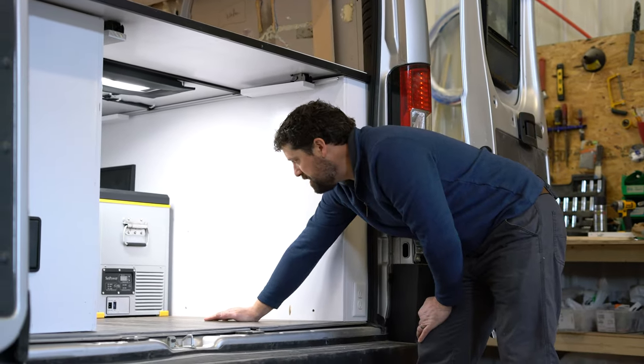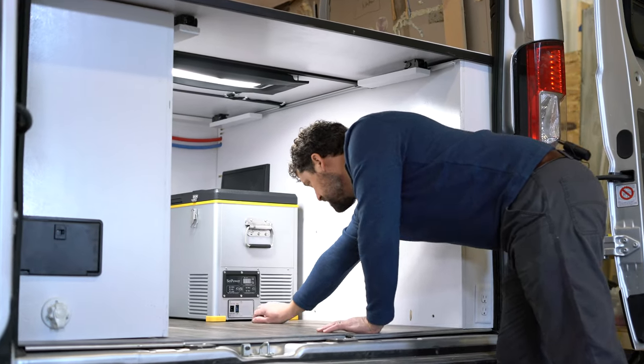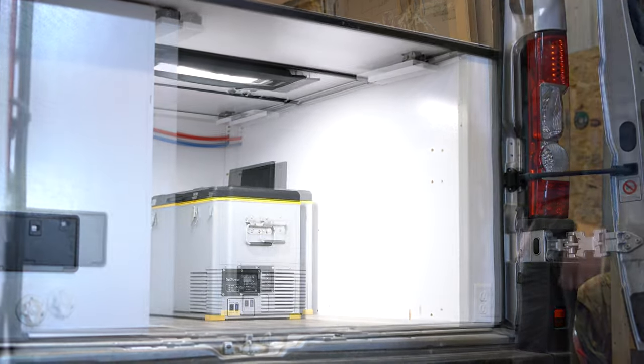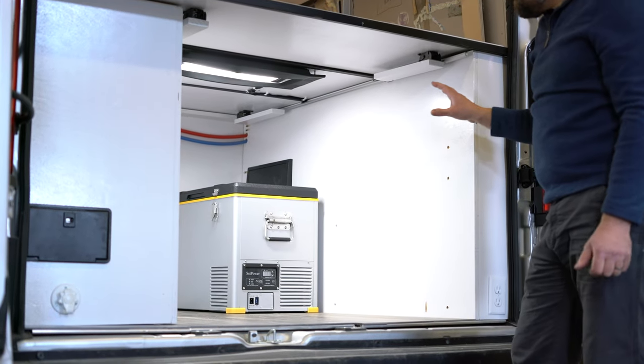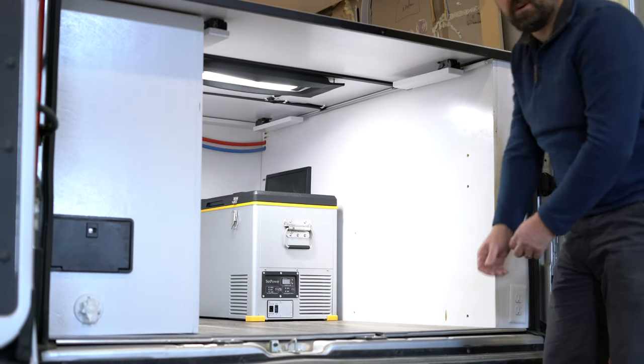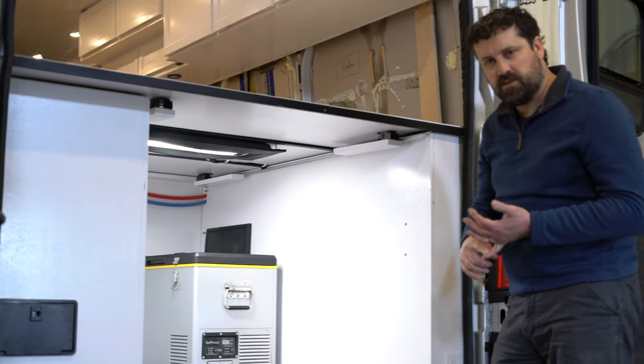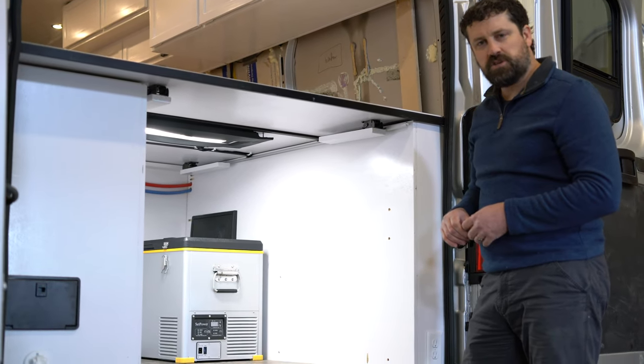Another thing I noticed is a nice, easily accessible fuse right there in case it blows a fuse. I can see this being great as a chest freezer. If you like to eat a lot of frozen meals, you can bring those things along and pick them out and cook them at your leisure.